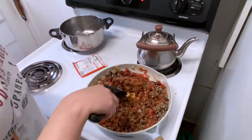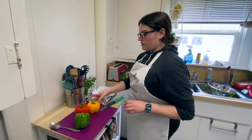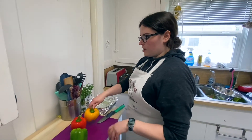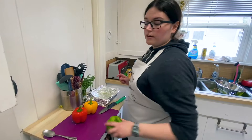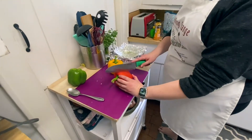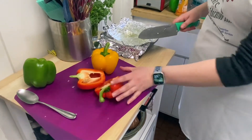Now I have a selection of peppers, and this is a great time to ask your kids what color they want. I'm going to cook the red and the yellow. You could have your kids help with this part — they're just going to cut the pepper in half. Try to make it as clean as possible, because this is going to be kind of like a bowl that you're stuffing.